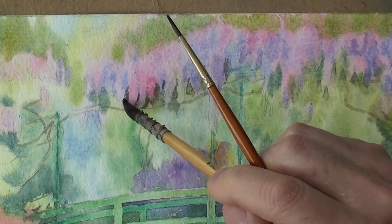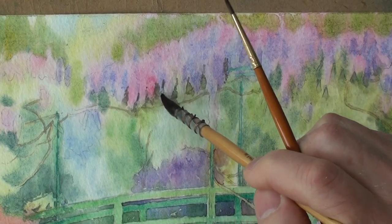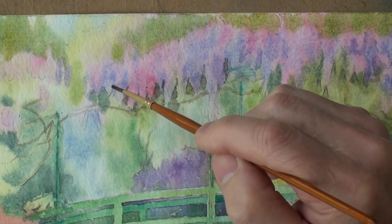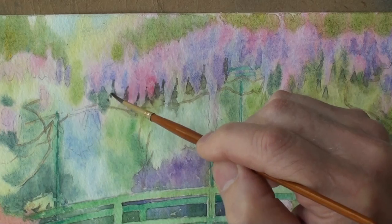Try and catch that before it dries, and avoid too much brushing around because it will undo what colour is already there.